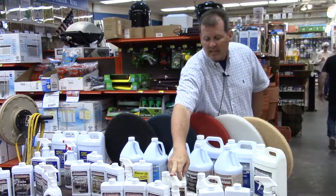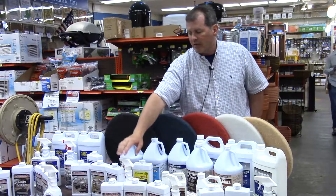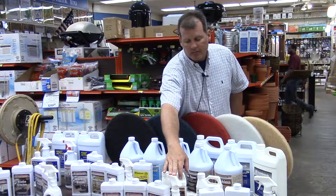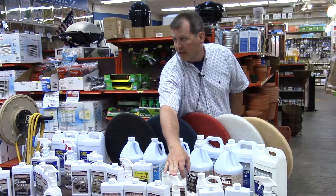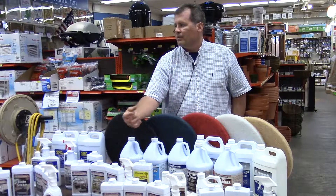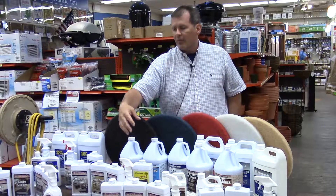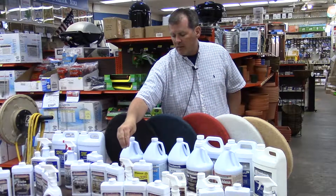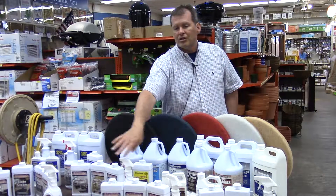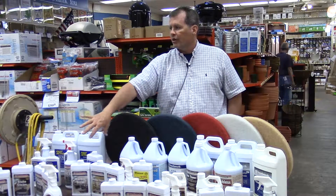You can then maintain that. The reason I like to keep these product families together is that if you were to use another product to maintain your floor — something with ammonia or vinegar in it — we're assuring you that within our family of products, there's nothing in the maintenance piece that's going to damage the hard work you did to finish and protect your flooring.